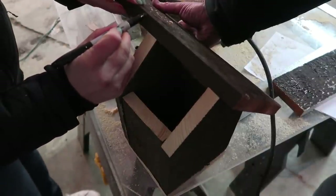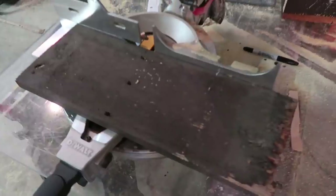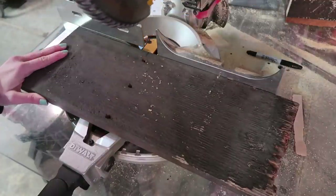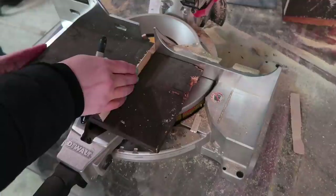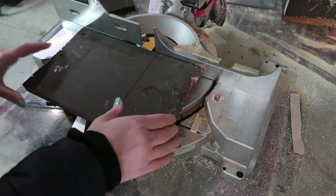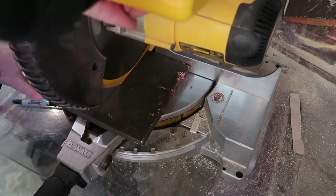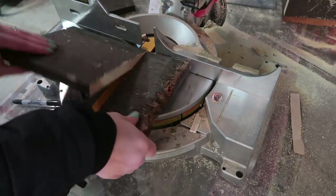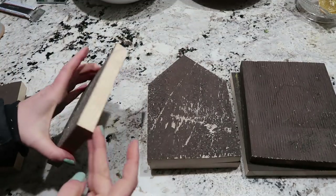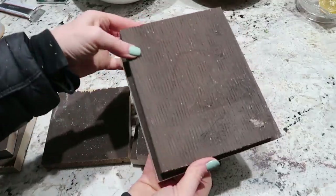Here we're just marking off the size of the roof. You don't have to have an overhang, but I wanted mine to hang over a little bit just to protect the hole from the rain. Because we don't want to worry about figuring out angles for the cuts, we're just making one side of the roof a little bit larger than the other, and that way they overlap each other on the top to make the peak. In total you're going to need seven pieces: the side pieces, the bottom, the front and back, and then the piece for the peak.